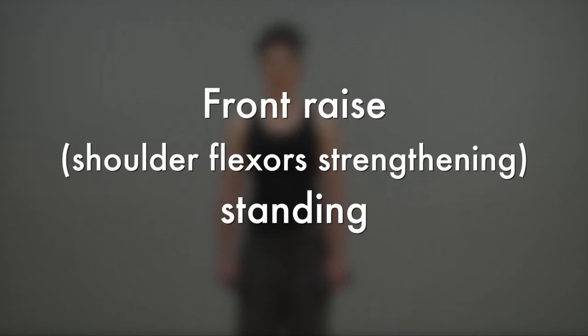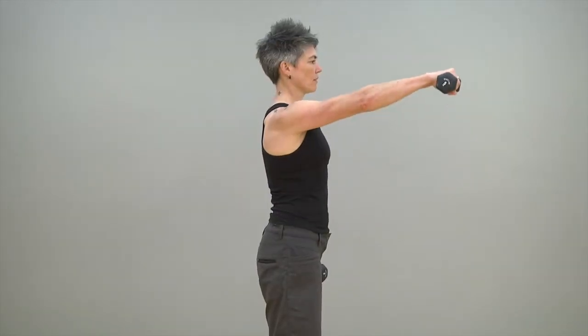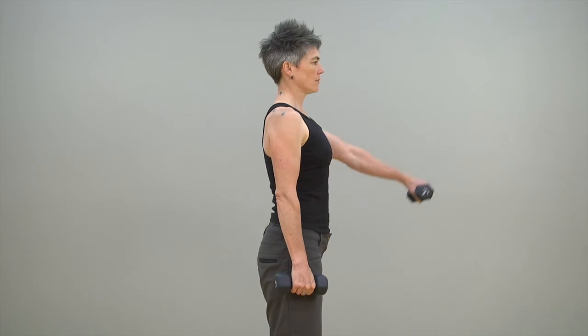Front raise in the standing position. While keeping your body, neck and head in the neutral position, hold a small weight in each hand and raise your right arm in front of you, parallel to the floor. Repeat this exercise with the left arm.